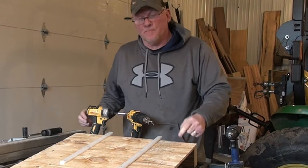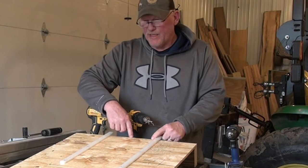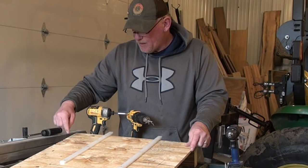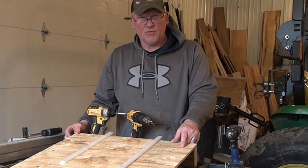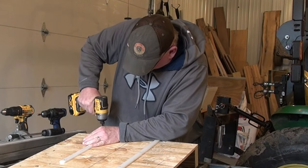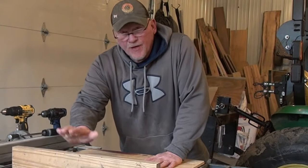I'm going to put four wood screws in this from the bottom side — again, countersunk. The only watch-out here is that you don't want to screw anywhere close to where the blade's going to be, which is directly in the center. I'm going to draw a line on the center mark where the blade's going to go, so it will remind me not to put a screw anywhere close to that.